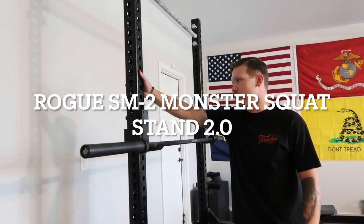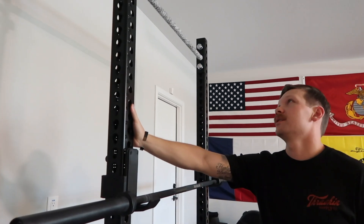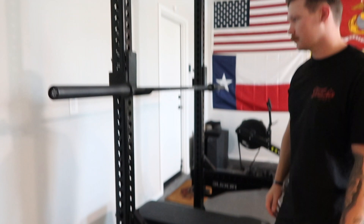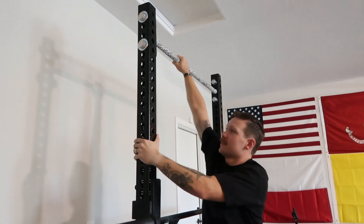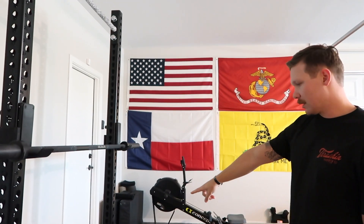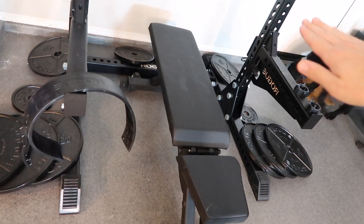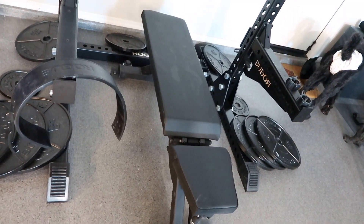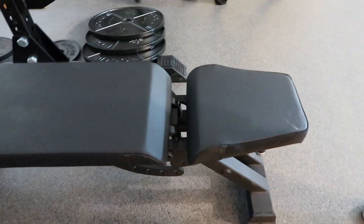We got the Monster squat rack from Rogue — you can pretty much do everything on it: squat, deadlift, pull-ups, bench, everything you can think of. What we like about it is that it's really sturdy — you don't have to worry about it wobbling. It doesn't need to be bolted into the ground and it has its own platform. The area is slightly unlevel, but you can get plywood and shim it to be perfectly level — that's something I'll do later.